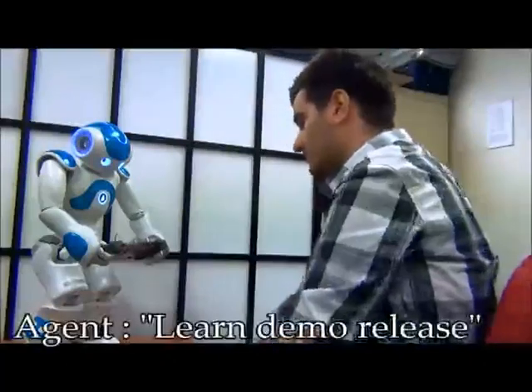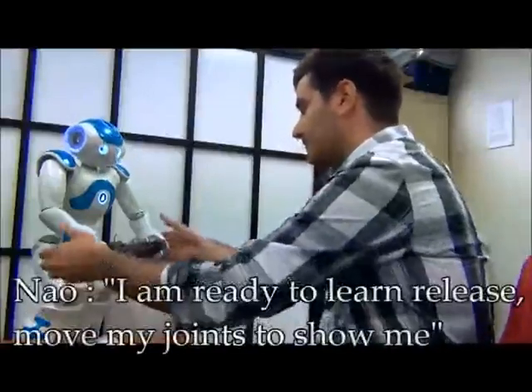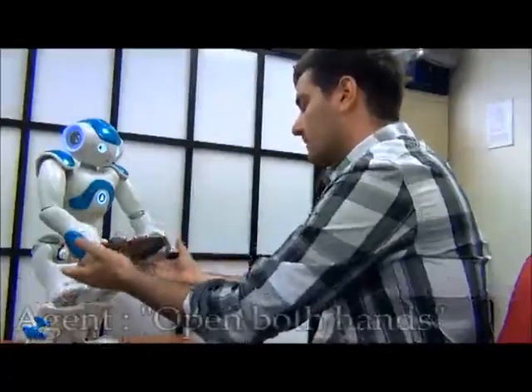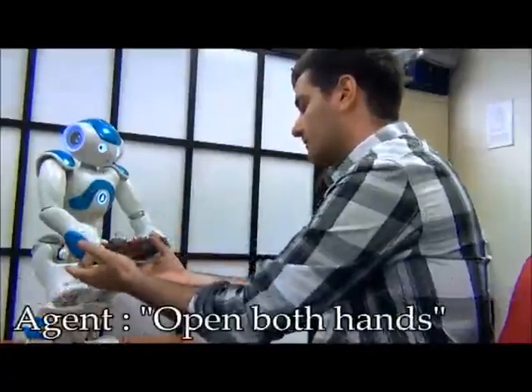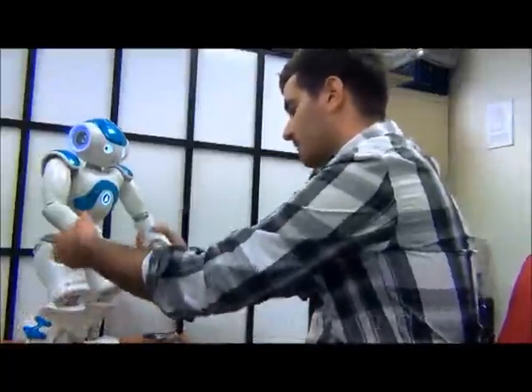Learn demo release. Yes. I am ready to learn release. Move my joints to show me. Open both hands.